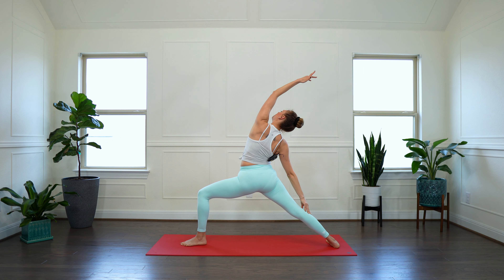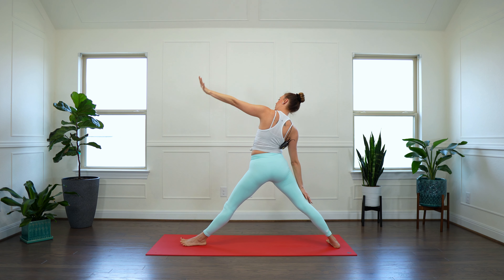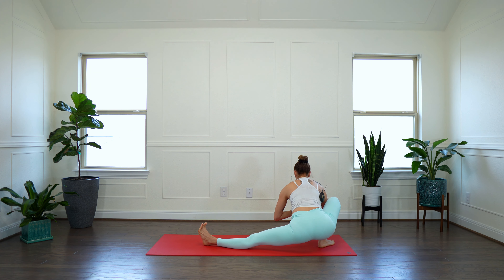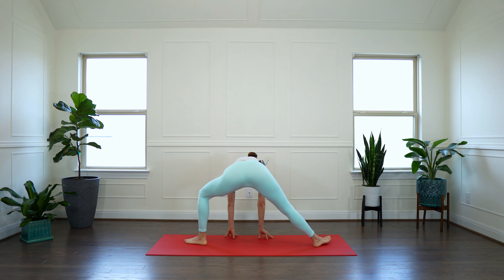Inhale, rebend. Exhale, straighten. Navel in and up towards your lower back. Inhale, rebend. And straighten. Let's do two more. Inhale. Exhale. Inhale. Exhale. Very nice. Rebend.